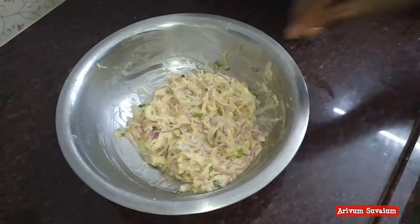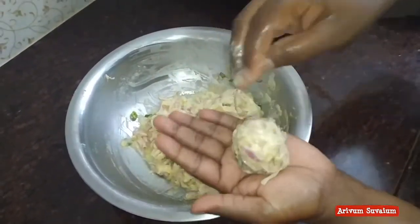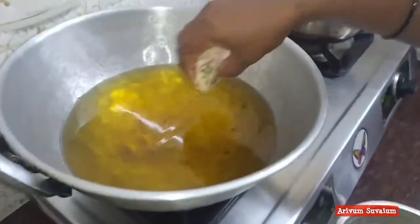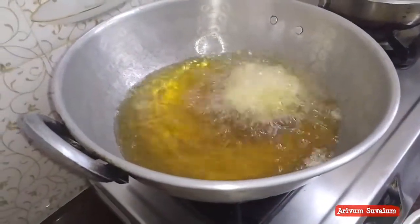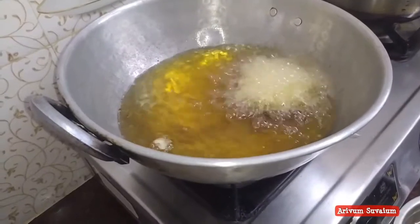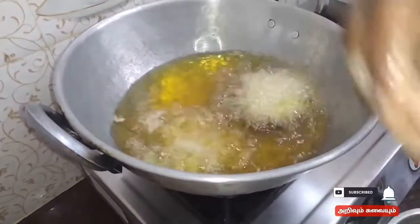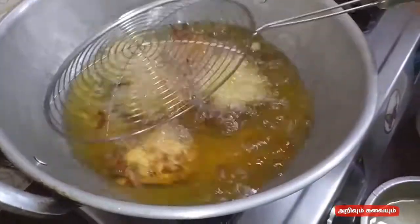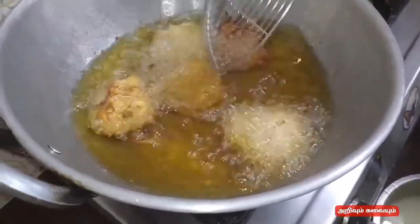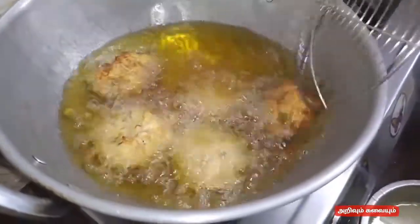Let's mix it up. Put the top on and cook it until done. Put it in the pan.